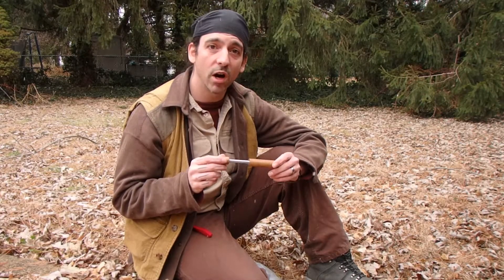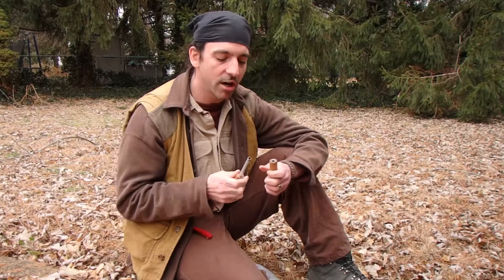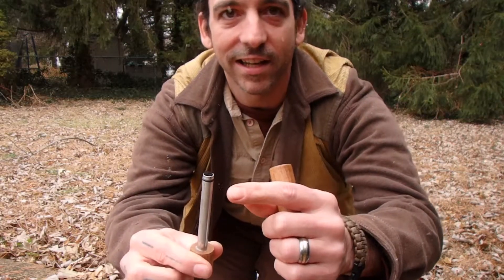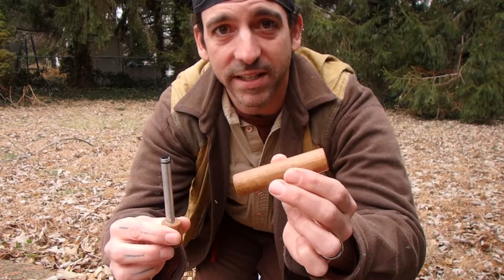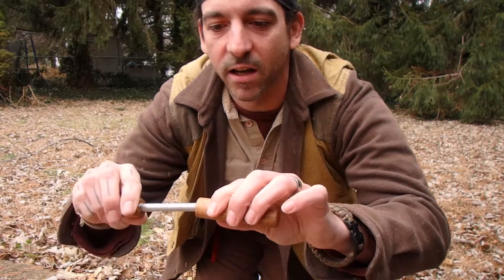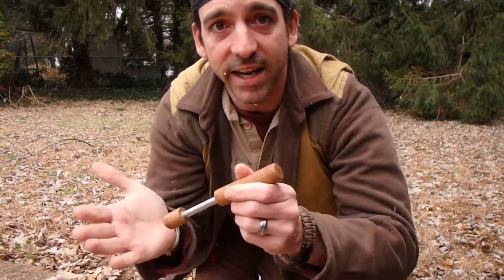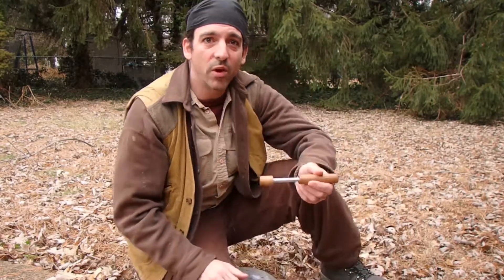Let me show you how it works and then I'll talk a bit more about it. Right now I've got a little bit of char cloth on the inside — right in here, see that? This is my cylinder. I'm going to put this in here, lay it on the ground, and compress it. You can use your hand and slap it, but that'll hurt my wrists because I have a bit of carpal tunnel.